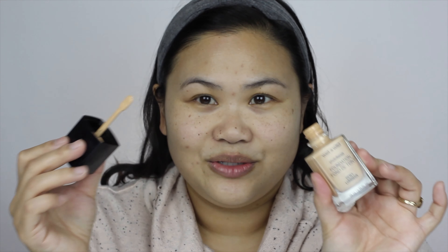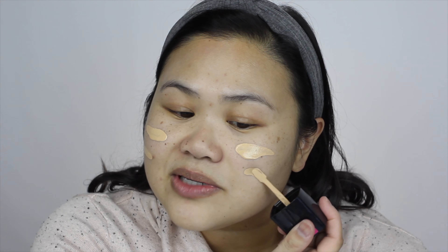Next up we're going to try this Wet n Wild Photofocus Dewey Foundation. I have the shade Soft Beige. I actually haven't used this before ever, not even the original formula — it's not something I had tried, so this is kind of new to me. I've seen the paddle online but this is the first time I've actually used it, so I'm going to just swipe it on. Not exactly sure how I'm supposed to be doing this but I imagined something a little like war paint.